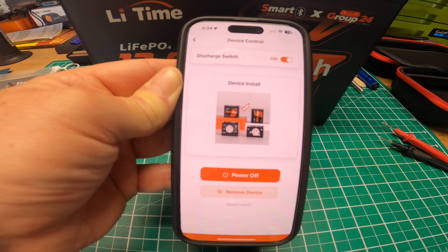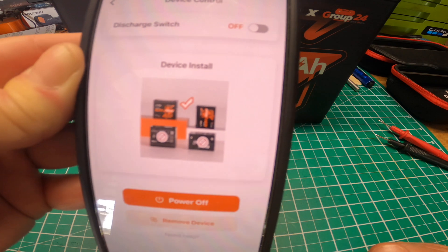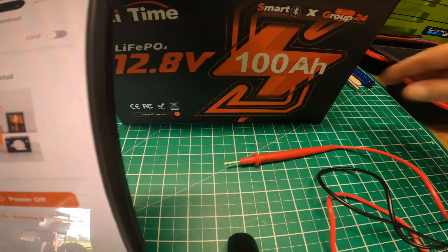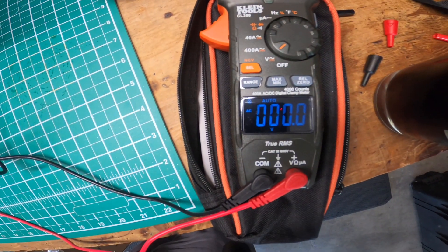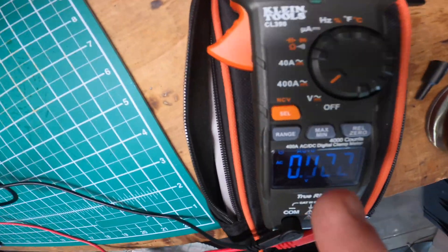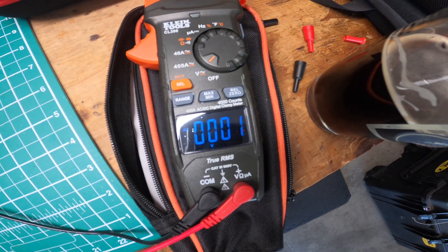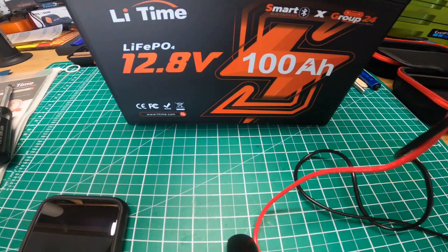So let's go ahead and turn this off. Boom, now it says off. Let me get this voltmeter turned on again. So it's turned off. It's on auto right now — I should probably turn that off. Right now it's reading zero volts. Nothing. So that's pretty cool that you could just toggle the switch — it's a good safety feature.